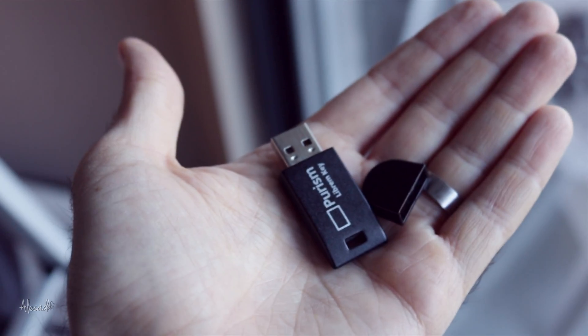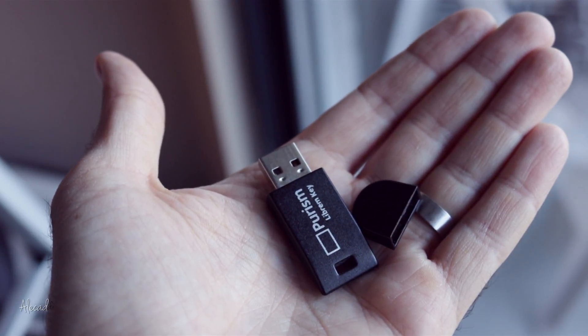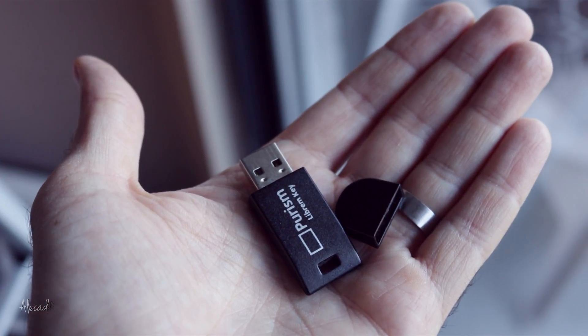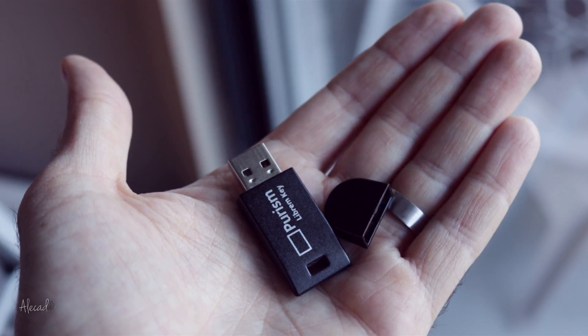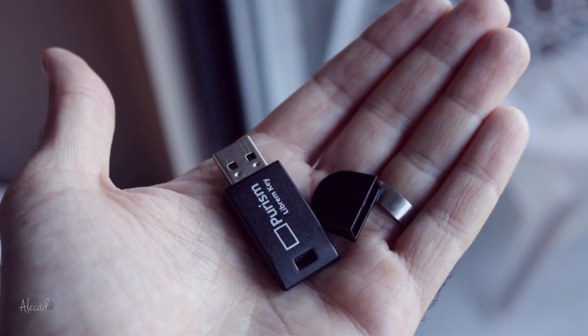You can also use the Librem Key to store your GPG encryption and signing options, to be able to use it across all your devices, or use it as a one-time password device, or to facilitate that two-factor authentication process that we all find tedious.